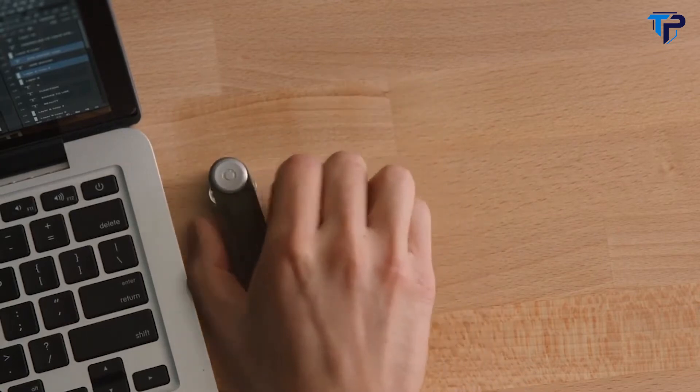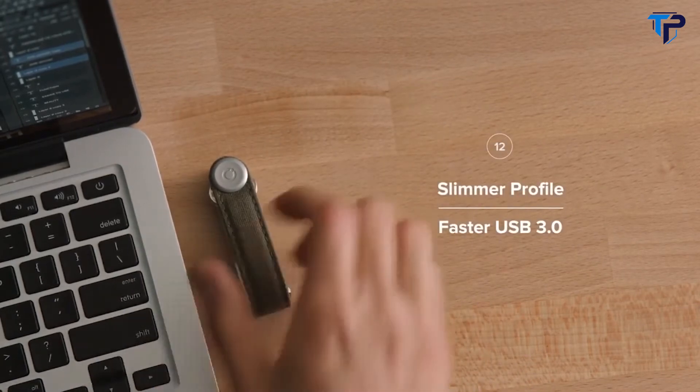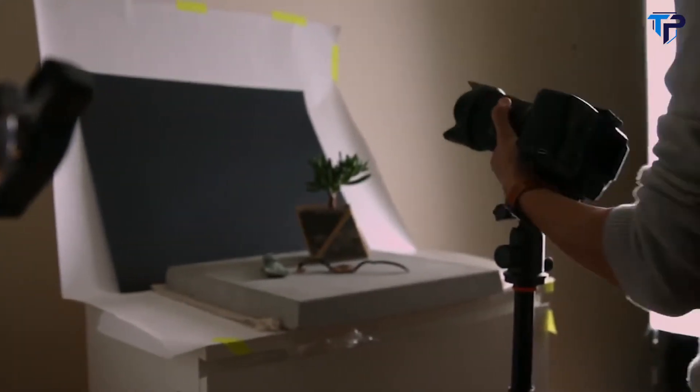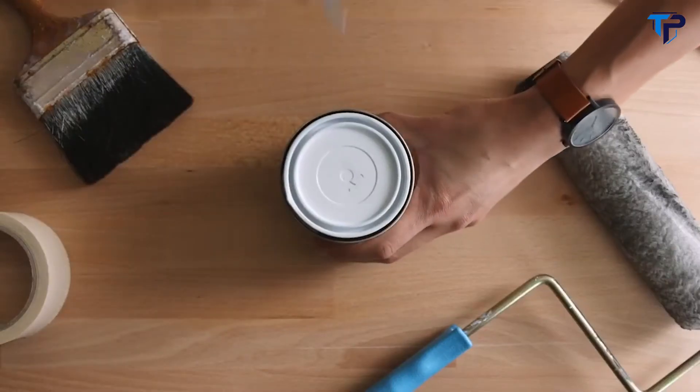We now have USB 3.0, which runs up to 10 times faster than our previous USB drive. We're also introducing the multi-tool, which allows you to have 7 handy tools in a very compact form.